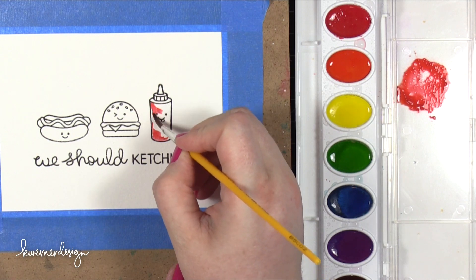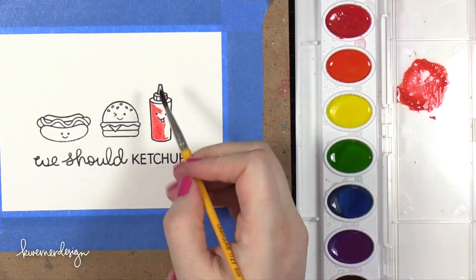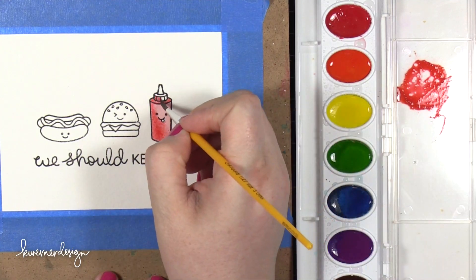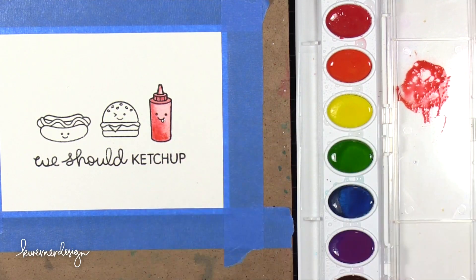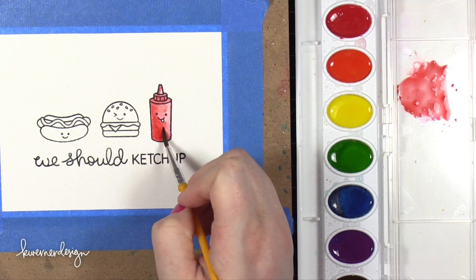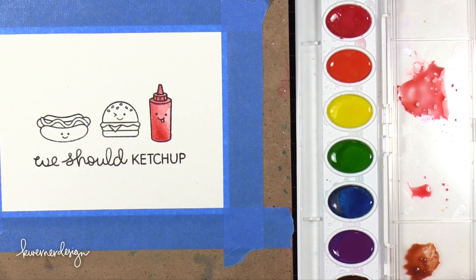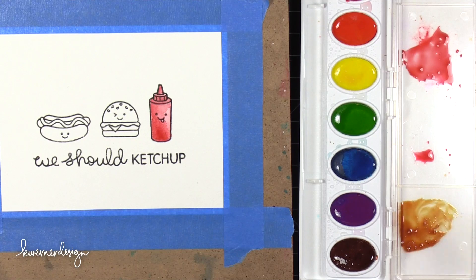The thing I noticed with these watercolors is they actually aren't quite as bad as I thought they were going to be — I was really skeptical. They do dry back quite a bit and they don't keep a really bright color. Once they're dry on the paper they really dry back, which is sometimes nice because they're very transparent so you can get some really fun watercolor looks. But compared to some of my more extensive watercolor sets I could really tell the difference. I'm mixing a lot of colors together and then I'll be transferring them over to my project.